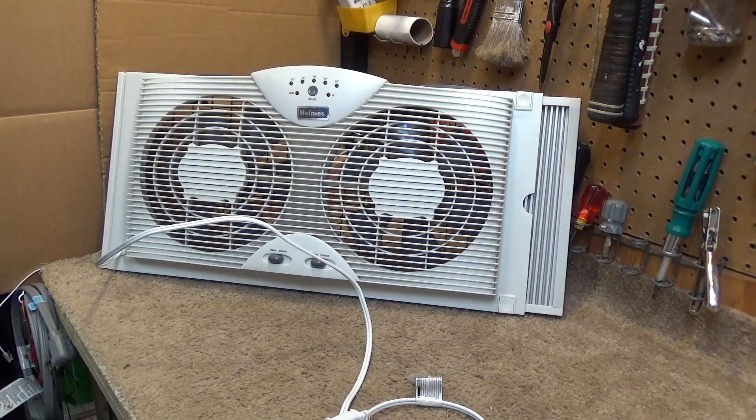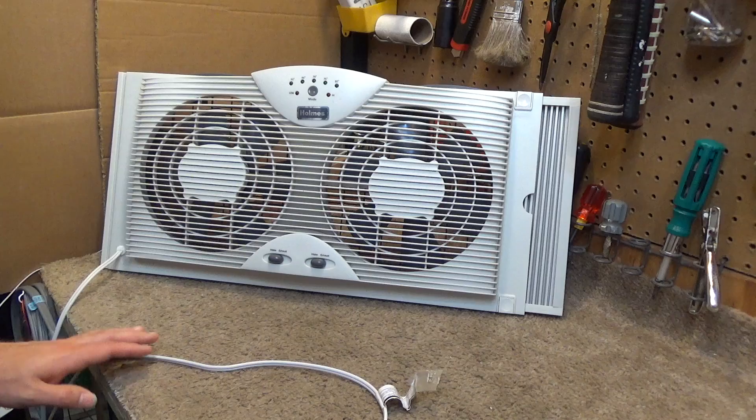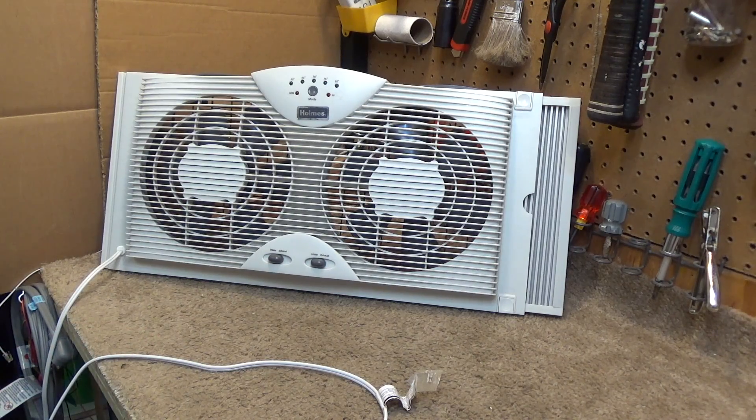I had this in the computer room in the back window this year and it kind of just runs all the time. I set it to low at 65 degrees, and because the controls are kind of an annoyance I never really turn it off. It turns itself off if it gets too cold, and that's good enough for the use case. But I turned it off the other day because it was raining very heavily, and I noticed prior to that it was making kind of a humming sound, and then when I went to turn it back on it sounded like it had rocks in it.